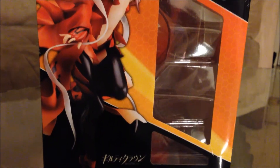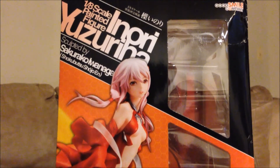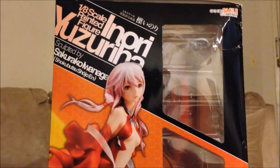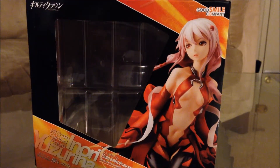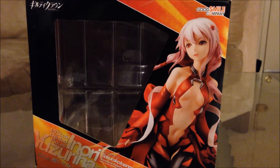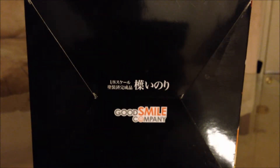On the right side of the box you get another beautiful shot of the Inori figure. At the top of the box is a 1/8 scale painted figure. Here's the top of the box, and you can see that there's another shot of Inori. Here's the bottom of the box, and you can see that it is made by Goose Mountain Company.